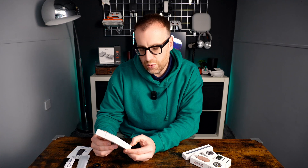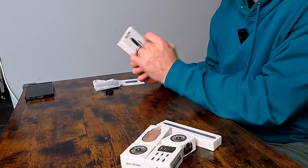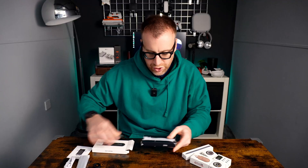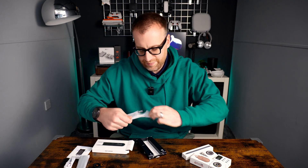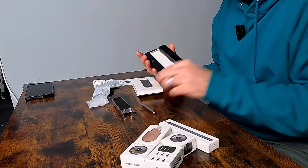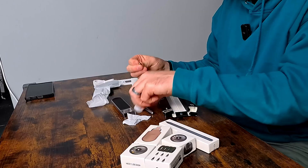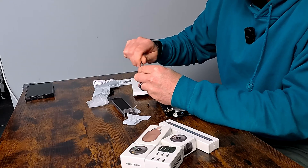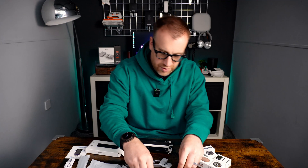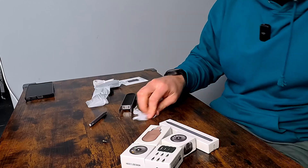Next up is the NIO Pen Case for the NIO Ruler Go. In the box we've got the actual case unit, a kind of mini pen, and a couple of nibs for the pen. Again, some good packaging, liking the look of it. So that's the case unit itself — there's the mini pen, and there are two nibs for the pen. They are metal threaded and screw into the end of the pen. Got the spare one there — not sure if there's somewhere to store that. So that's everything in the box with that one.